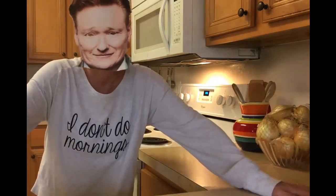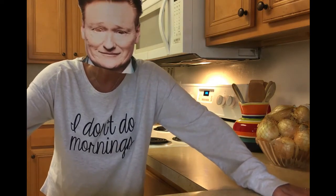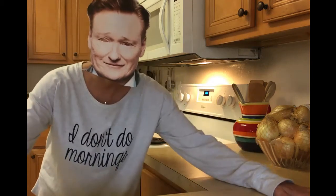Today we're going to be making copycat McDonald's Big Mac special sauce. There are a lot of recipes out there that say they're the copycat, but this one actually is a recipe from a 1960s recipe book that I have from the original McDonald's. This is the real McDonald's Big Mac special sauce recipe. So let's get started.